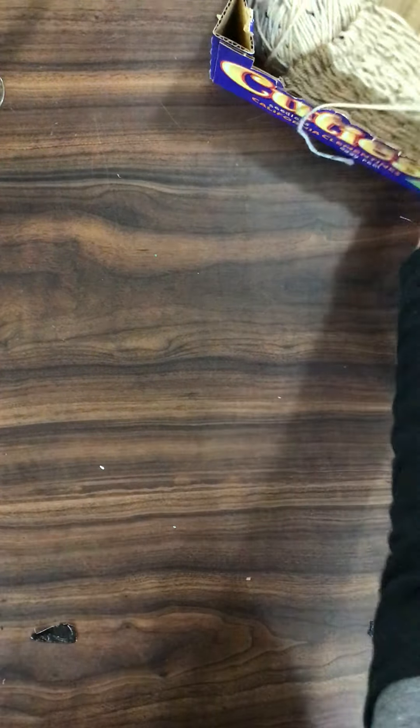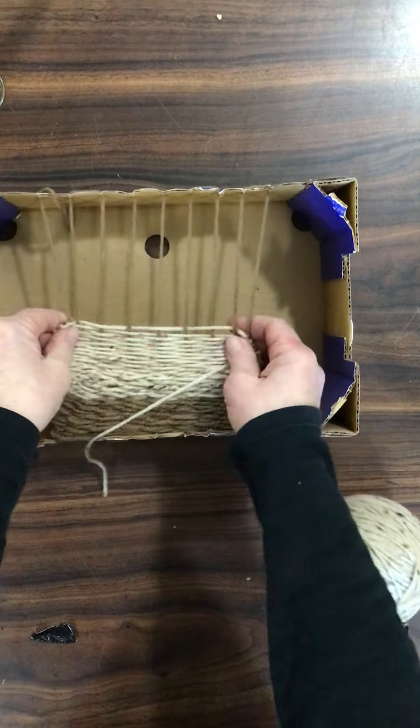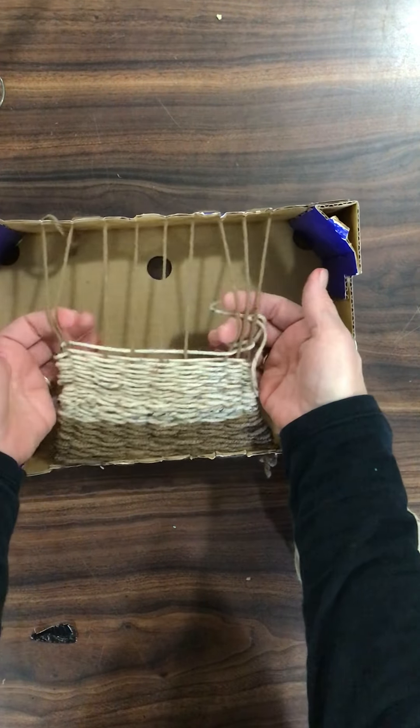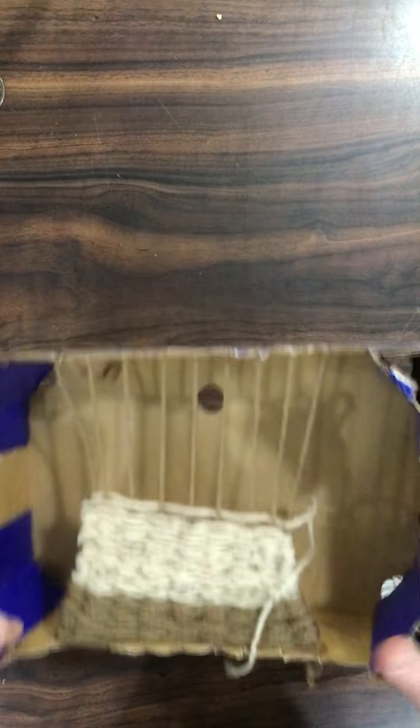There is another way of weaving. This one is an example of weaving in a box, so you would have a little bit more room to do your weaving underneath. That is one example of a loom.